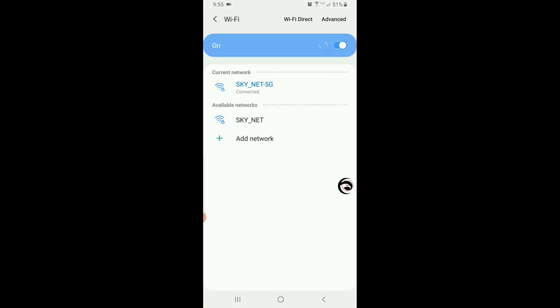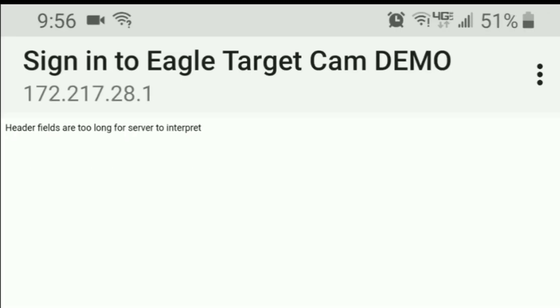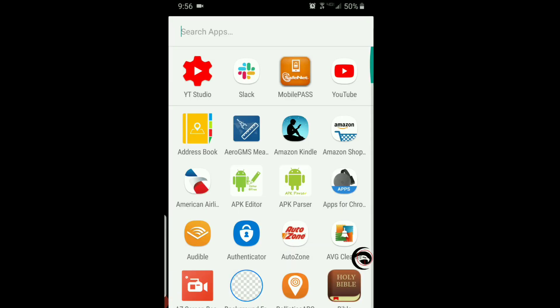This app is very simple. After setting up the camera, head down to your firing spot, open up your WiFi and connect to the camera. The camera will open up a web sign-in portal, and if you're an Android user you'll see something that says headers are too long to interpret. Click the three dots and click keep connection, use connection as is, or something in that nature.